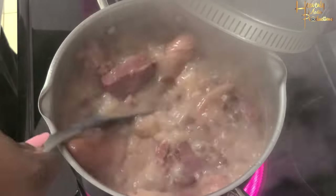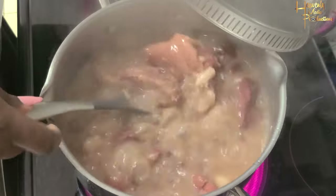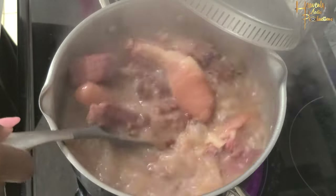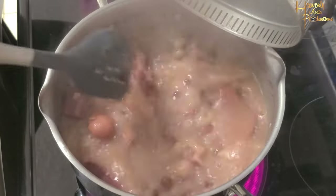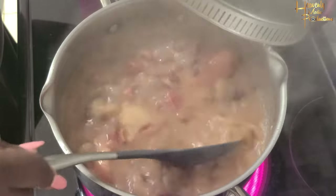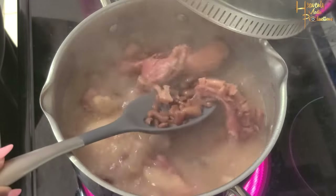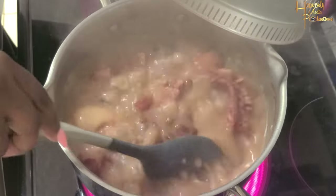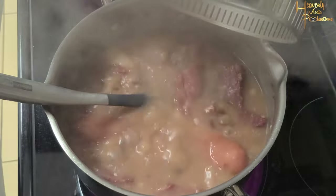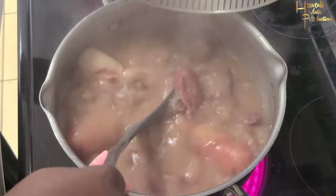Now we have a nice boil going — all the bubbling, all the steam, it's just perfect. We're still stirring; we don't want the peas to burn. We still need our meat to be cooked, so we're still having them cooking as we go. The peas are already cooked, but you just leave them — they're what makes the stew the stew. So just leave them and let them continue to cook. They will eventually disintegrate to make the stew.